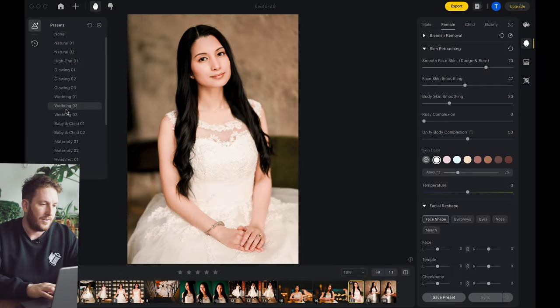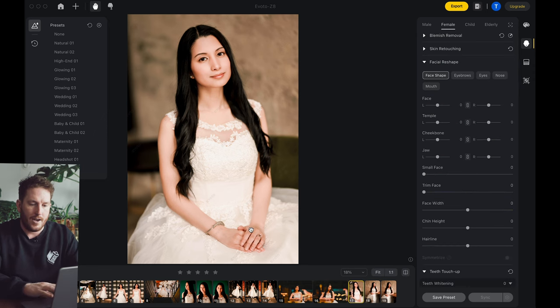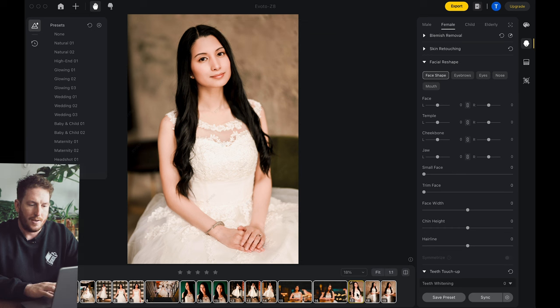Say you've retouched this, you've hit Wedding Two, you've gone in and maybe changed some things around — maybe added a little bit more dodge and burn and you're happy with this look and you want to save it as a preset. You can save this as a preset as well as background adjustments. This is simply for the portrait retouch, and if I wanted to I could just sync this across all the images. Now that I have that preset, when I come into a new gallery I can just apply that. So now we're going to sync this across everything.